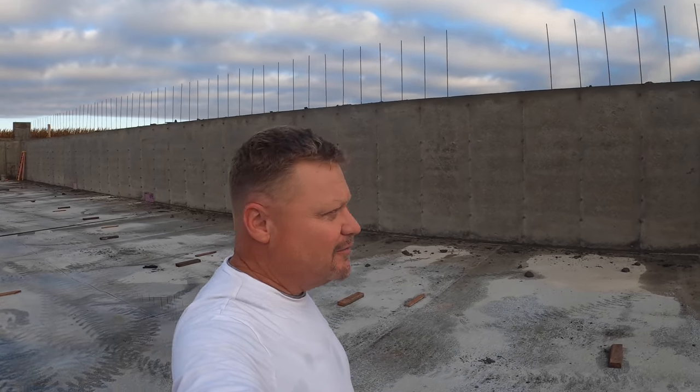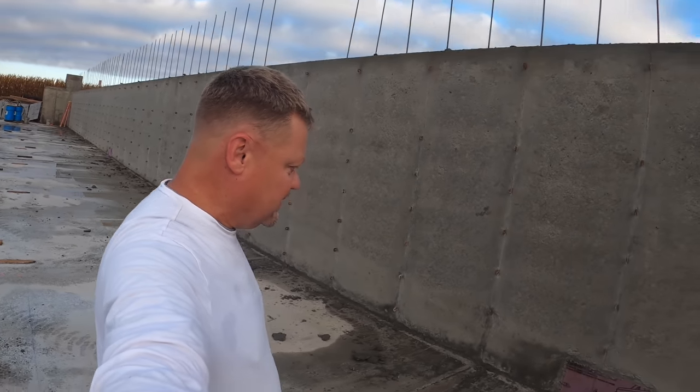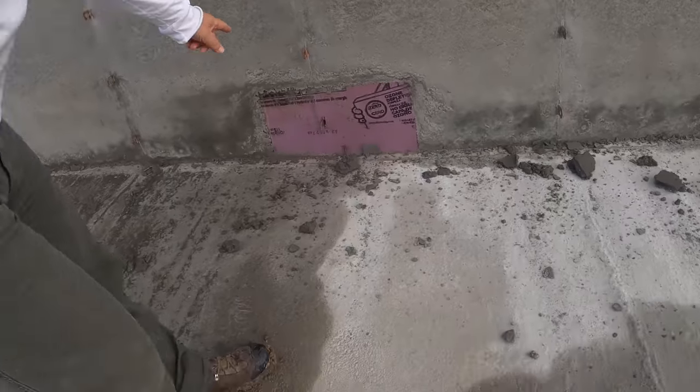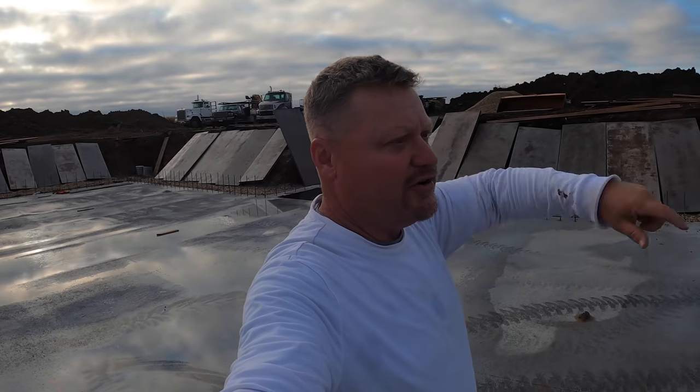Now the other half won't take quite as long because the center wall is done. One thing I wanted to take a minute and show you is these little sections right here - that's just styrofoam. They put that in the form and they'll knock those out. When the pit is done and we've got pigs in there with manure filling up, when we go to pump it out, one year we'll set our pumps and stir and load out of this half, and the next year we'll stir and pump out of the other half.